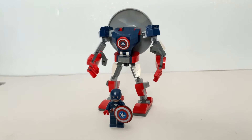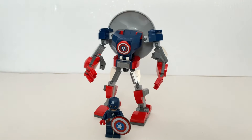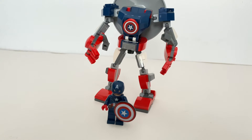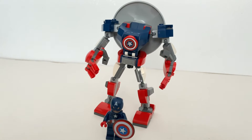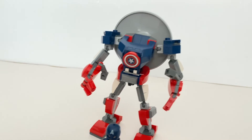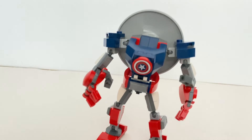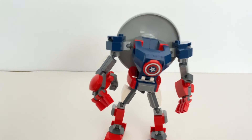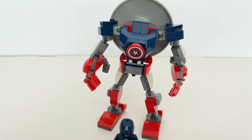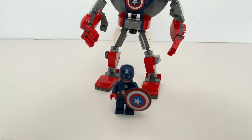And this is the Captain America mech armor. If I'm very honest, I'm very surprised with the result of this set, and I'm actually very satisfied. Originally I was just planning to get this minifigure but not really putting a lot of expectation into the mech itself. But getting all those new printed pieces, and the overall design and the building of the mech was actually quite good and enjoyable. And if you're looking for something with a very good price and a new version of the Captain America minifigure, I would totally recommend this set to you.